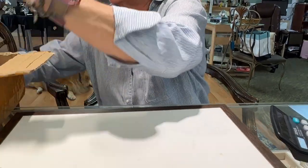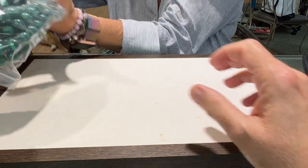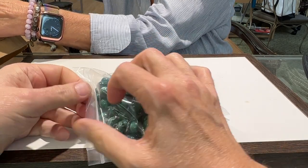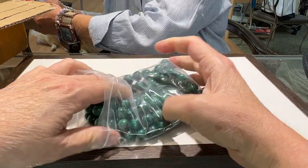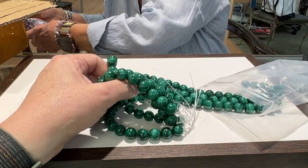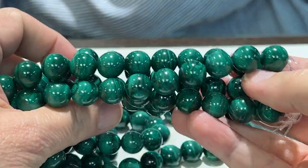Alright, first things first — show me. This is large 12 millimeter malachite. We didn't have them before this big, and we got a special purchase on them. I love the size because you can see the beauty of malachite in this size. Let's do a little zoom in — you can really see the beauty and the polish of that malachite. Beautifully polished.